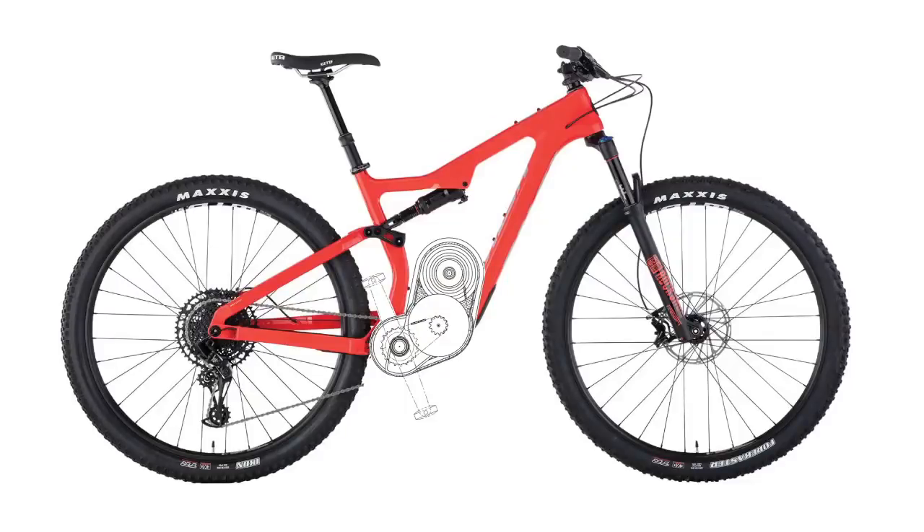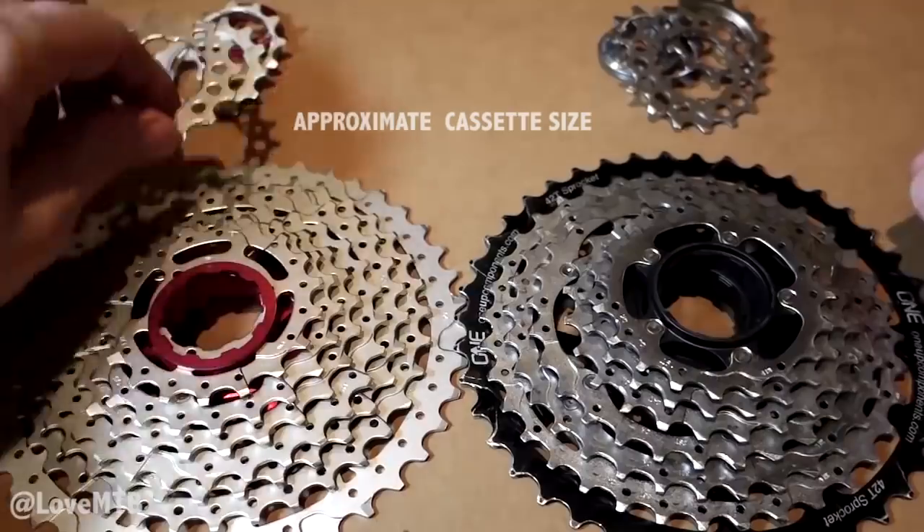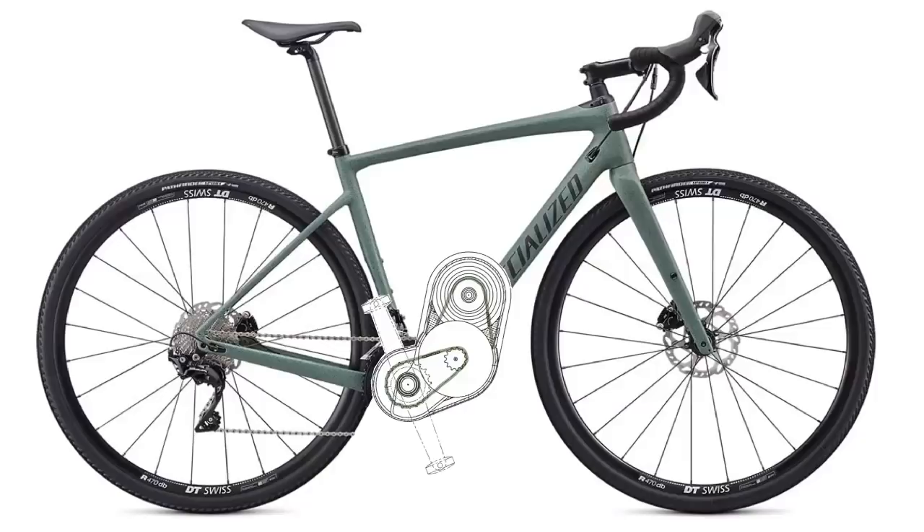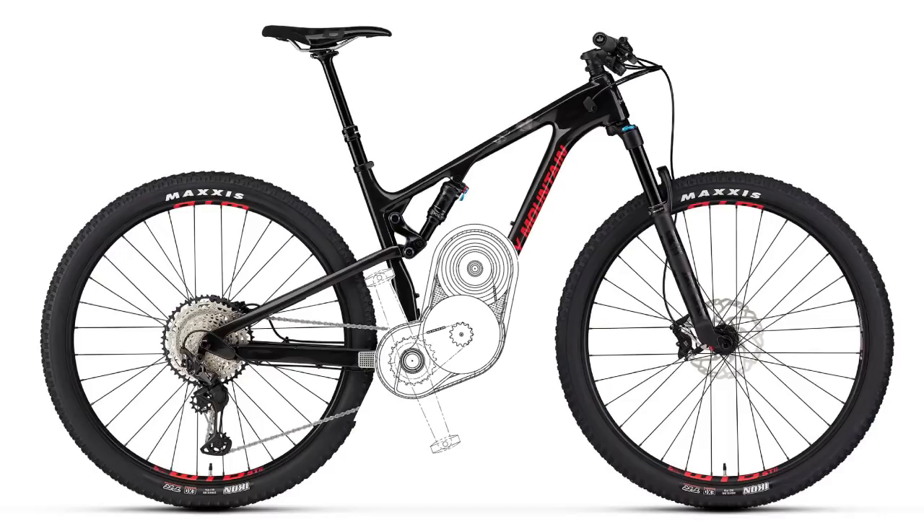Let's get into some of the main talking points of Shimano's new gearbox. Number one, this gearbox is going to be big. The bulk of the Shimano gearbox is taken up by the opposing 7-speed cassettes, with 19 to 41 tooth cogs. Once I appropriately scale the gearbox onto a bike, you can see it will take up a heck of a lot of space.